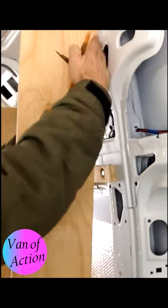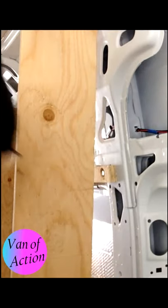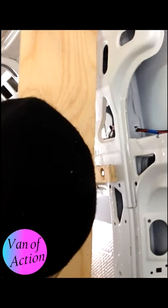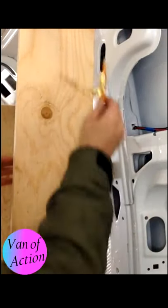At the top it's pretty close — this is what we're trying to cut. At the bottom, as we move down and as the van widens in the middle, it gets much wider. So what I've done is set my scribing tool to the widest part, and then I come up to the top.